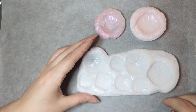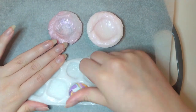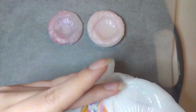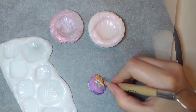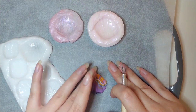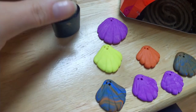Here you can see me make polymer clay mermaid scales using a mold I made some time ago. Then I baked them according to the instructions and glazed them with UV resin.